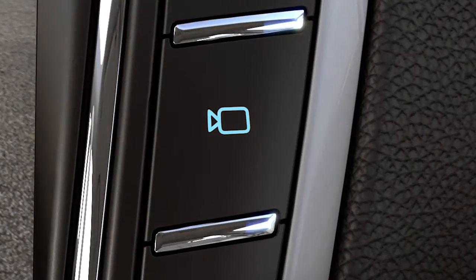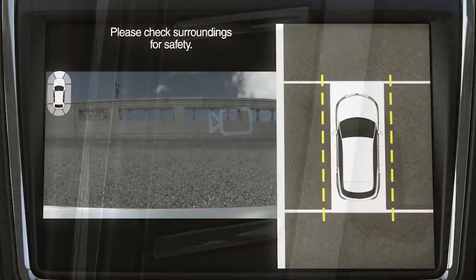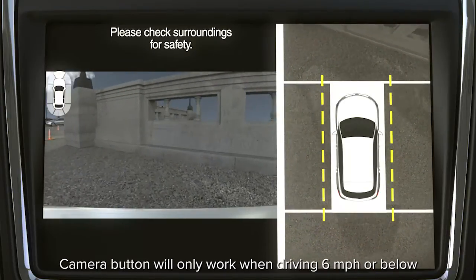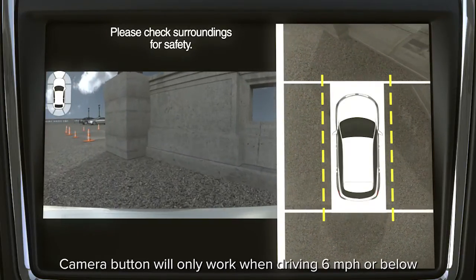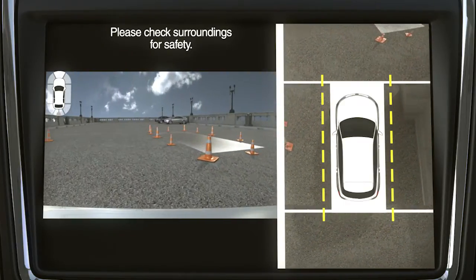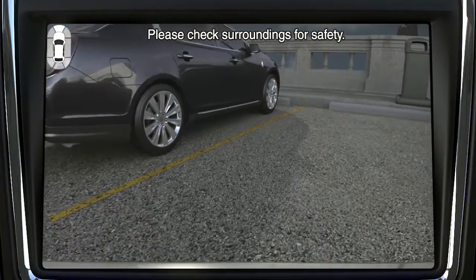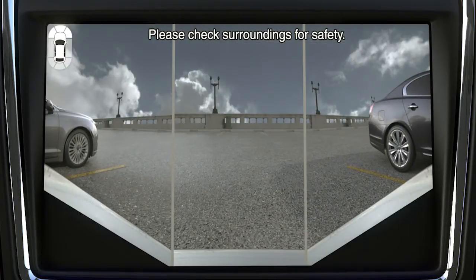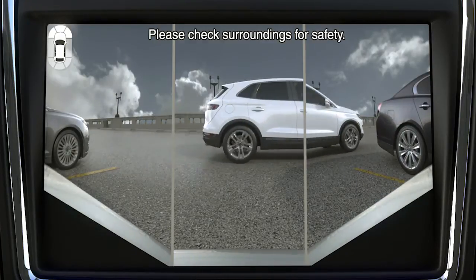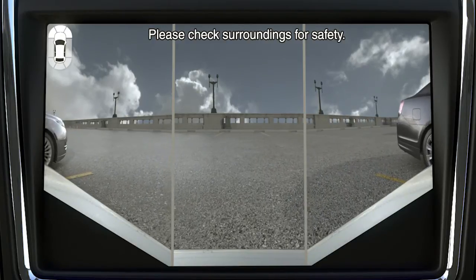When you shift into drive, you'll need to push the camera button for a front view as it doesn't automatically come on. When you do, it will show a split screen with a 360-degree image on the right side of the screen and a normal front view on the left side. Press it again for a view of what is directly in front of the vehicle only, and once again for a front split view. Keep in mind, for safety purposes, the front camera view function only works when you are driving forward at 6 miles per hour or below.